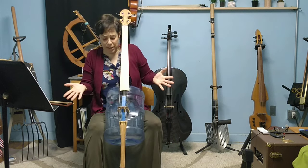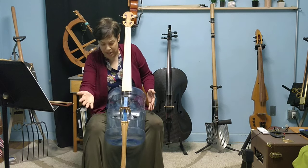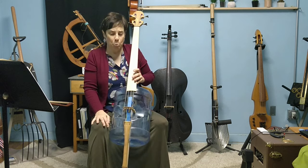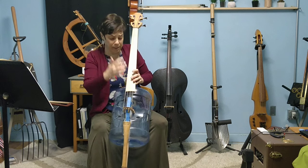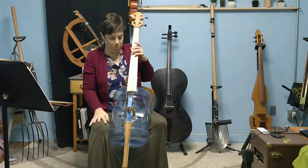The other issue I was having was I was squeezing the instrument because it kept running away, and it was changing the wolves on the instrument. If you have not played a cello before or a string instrument, wolves are a note that stands out. And this is a wolf eliminator down here. I still have one on the A, and I'm trying to figure out where to place the wolf eliminator. But instruments like this usually have some wolves on them.